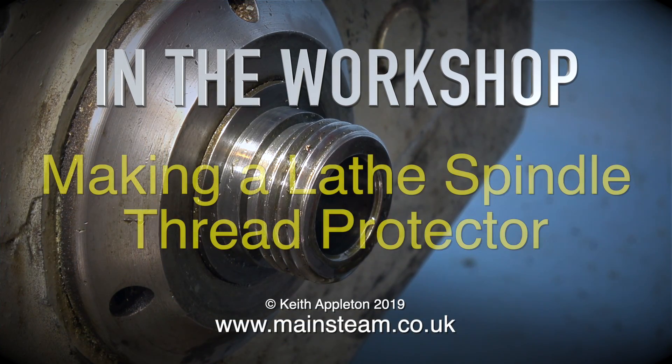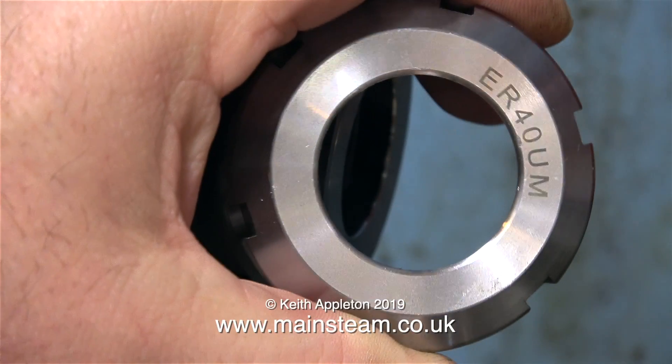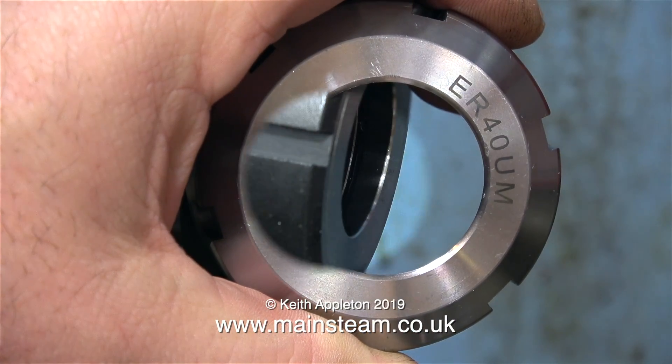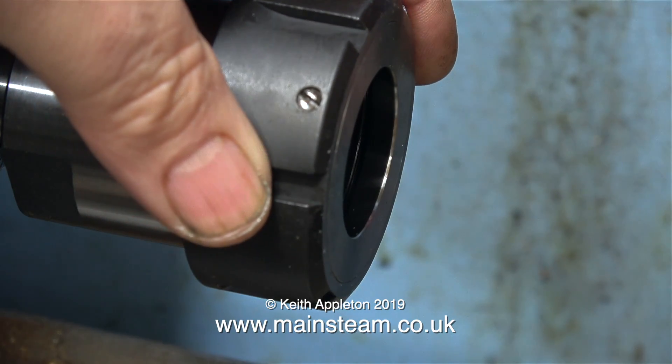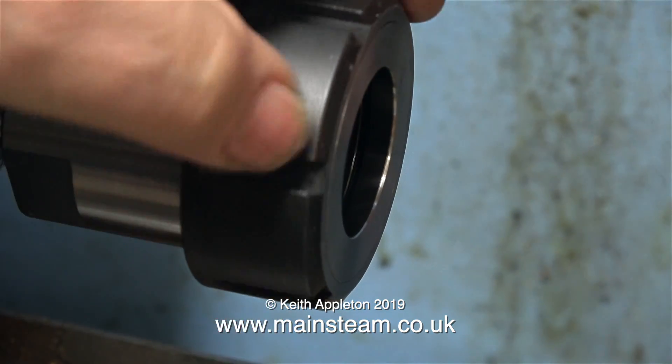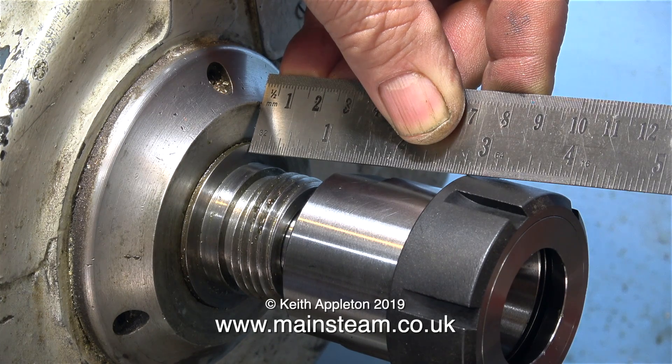In the workshop making a lathe spindle thread protector, I recently set up this ER40 collet system on my Boxford lathe. This is the new ring I bought for it — a ball-raised collet ring which allows you to put more pressure on the collets and hold them very securely in the chuck.